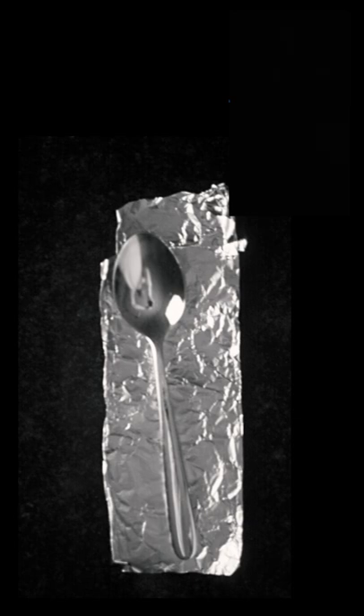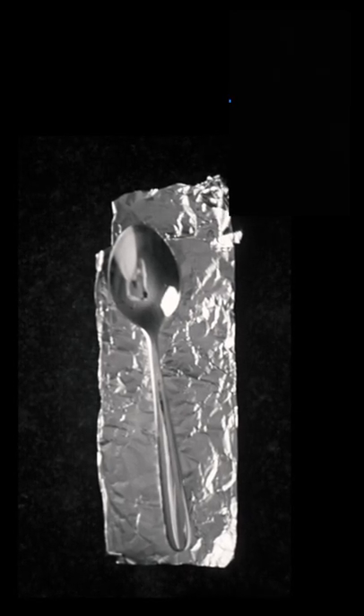However, JWST will explore the skies in invisible infrared radiation. And if we switch to the infrared, well, I can't see a damn thing, but according to my infrared camera, the gold spoon is just as bright as the aluminium is.